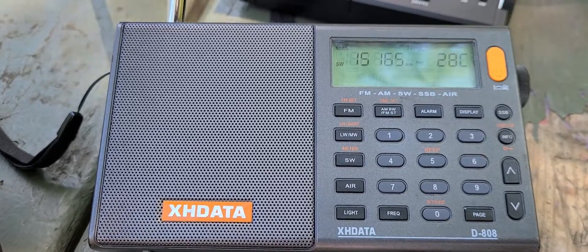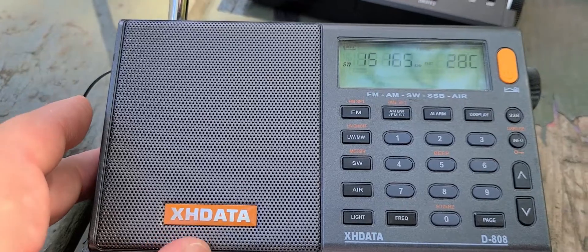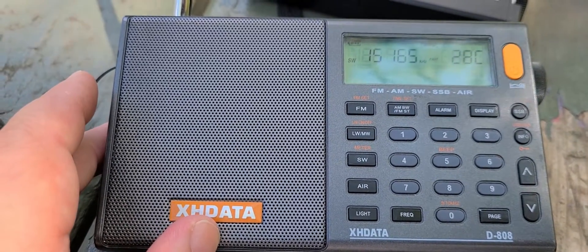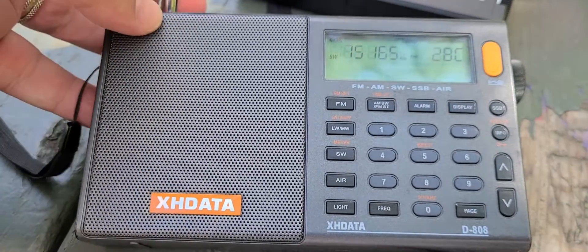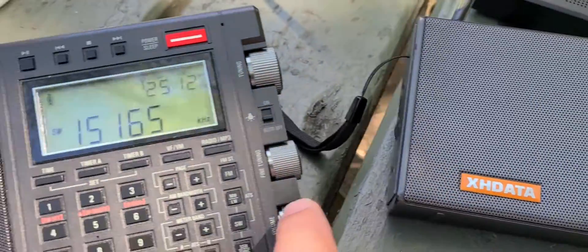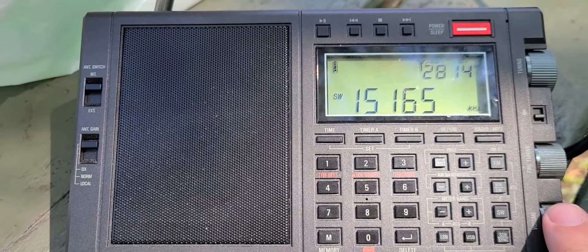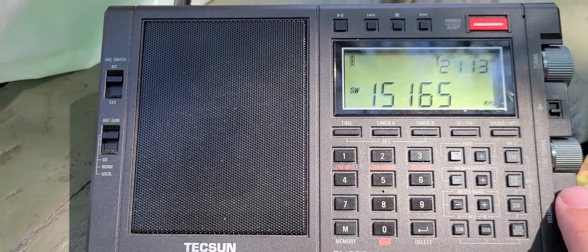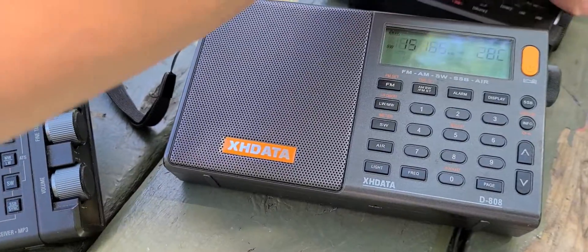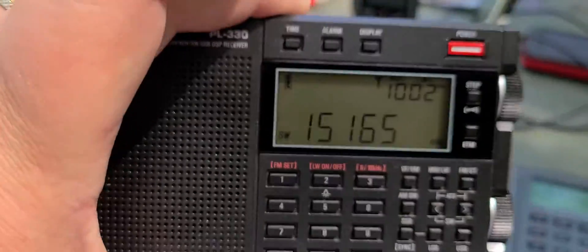The same signal, but it's all different — the audio is different. We see that the Tecsun PL-990X does have better audio and an edge, definitely an edge. And if you look at the Tecsun PL-330, this is what it is.